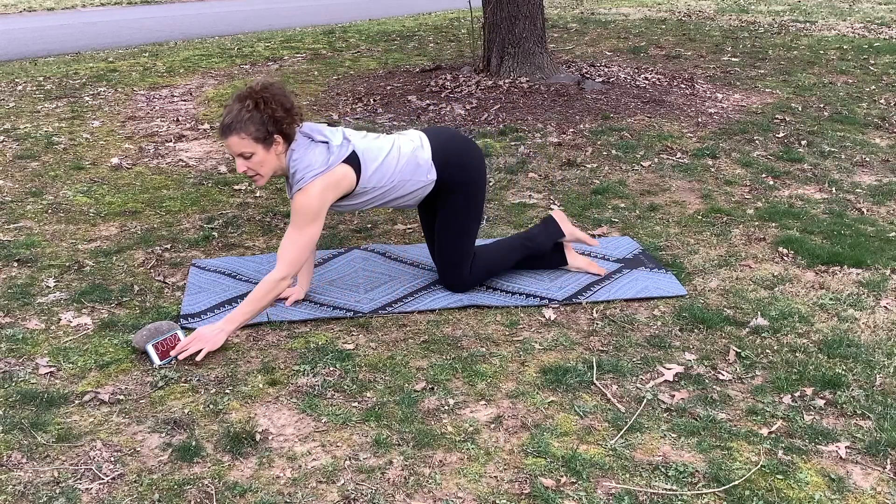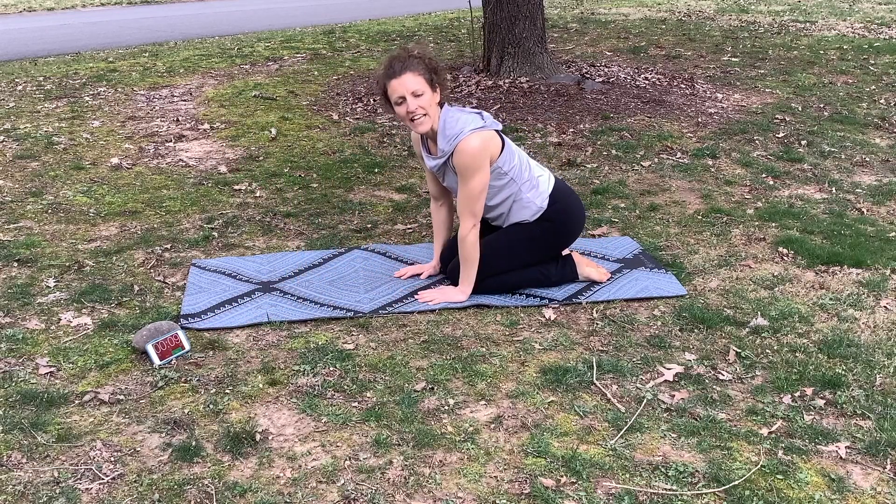And we have four, three, two, one — and rest for 10 seconds.